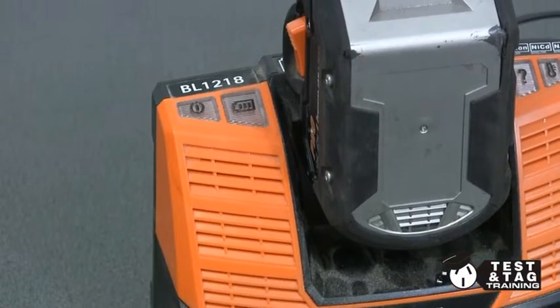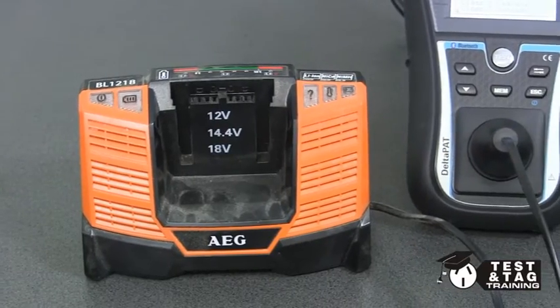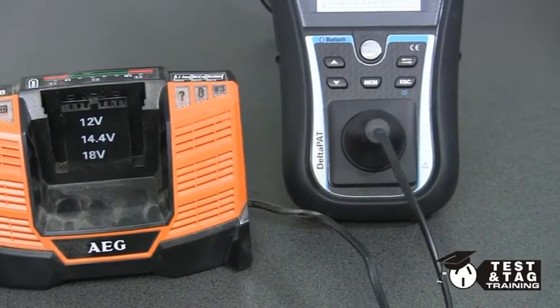Hi, this is Matt from Test and Tag Training. Let's go ahead and show you how to test and tag a battery charger, something that is fairly simple to test.